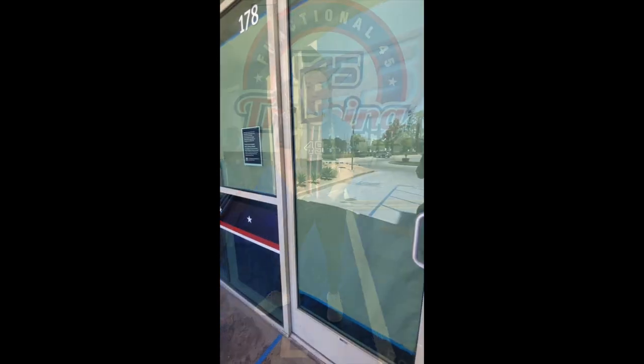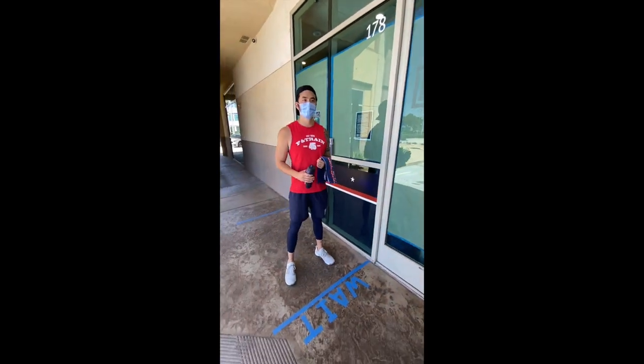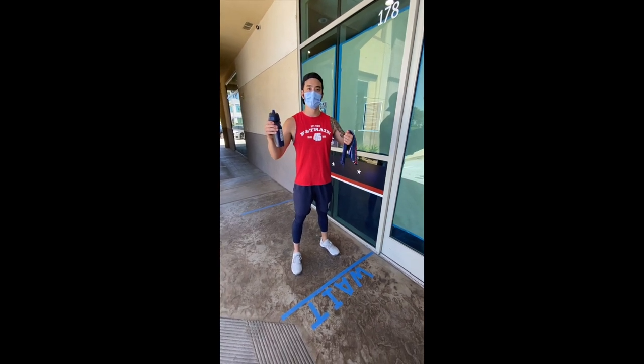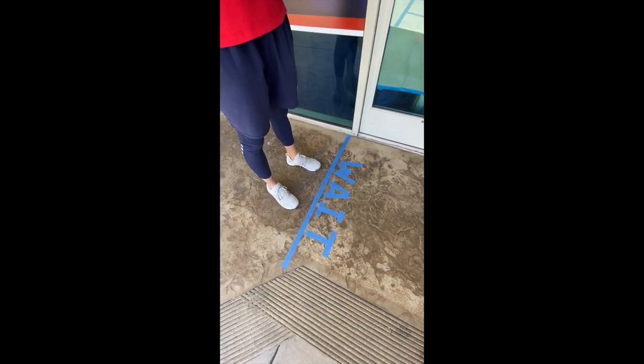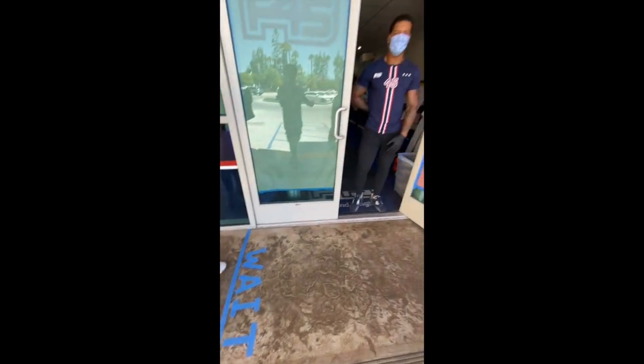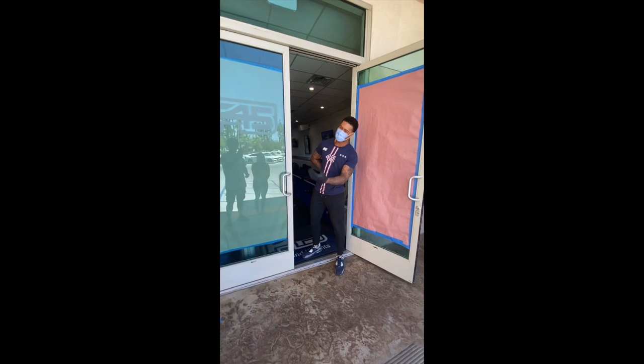Hey everyone, it's Coach Alindic here at F45 in Roland Heights. Today we're going to take you through what you can expect on our reopening day. So first thing, once you arrive make sure you have your water bottle, towel, and face mask. You're going to line up outside behind the blue line where it says wait right there. Then you're going to wait for our coach to call you in inside the studio.